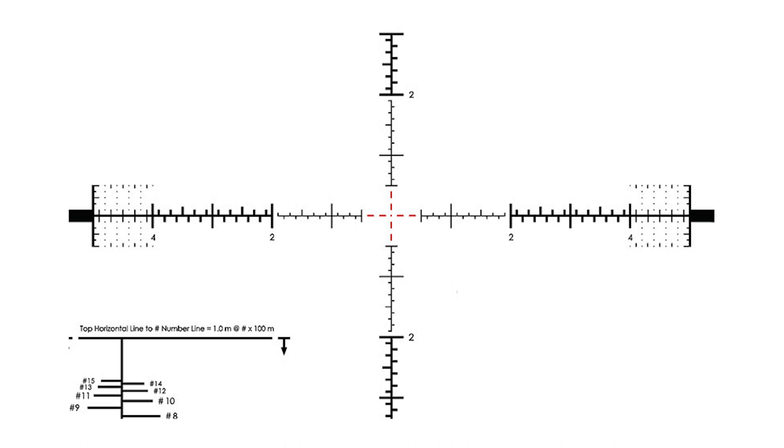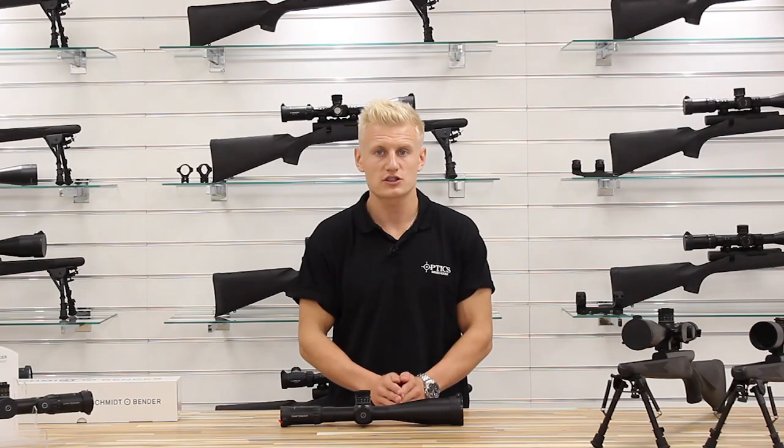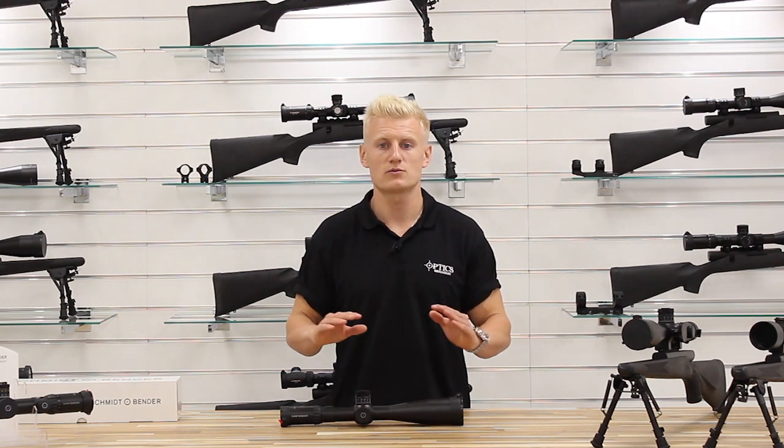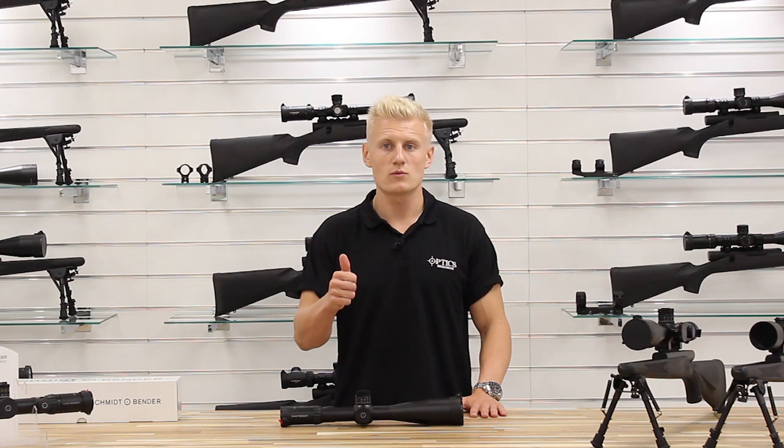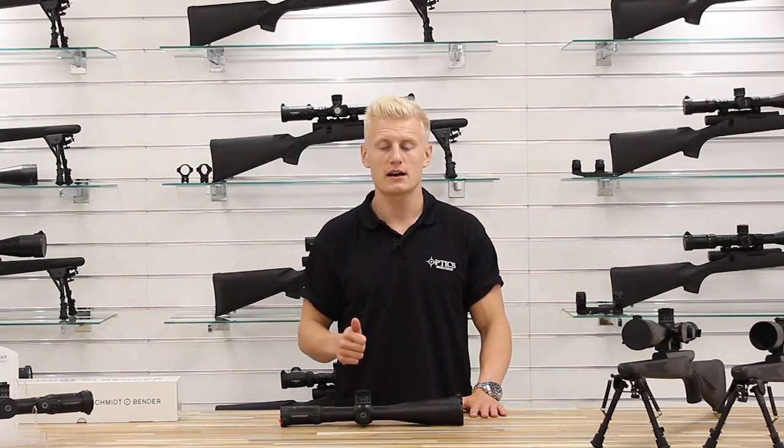The centre dot will cover 0.16 centimetres at 100 metres. With the reticule being mil radian based, it has references to 0.1, 0.2 and 0.5 and then full mil increments. Just as an example of how this reticule works, 0.1 mil will cover 1 centimetre at 100 metres.